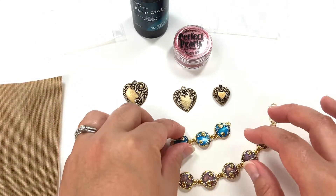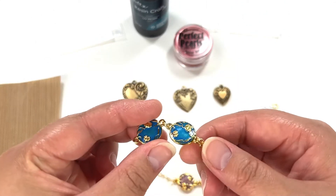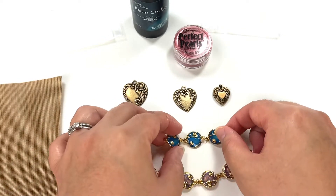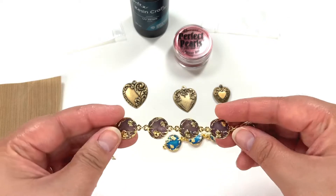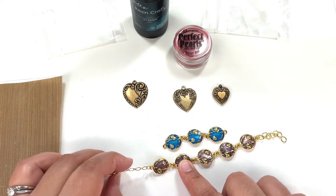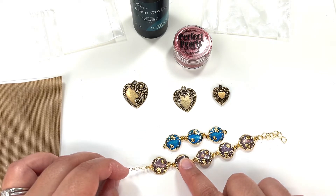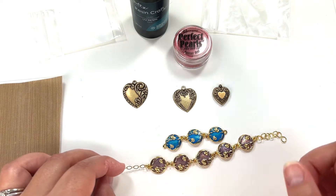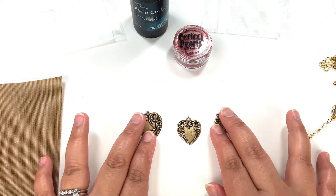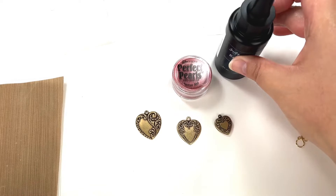Before we get started, I have a couple of examples here of little charms I filled in with UV resin and perfect pearls — a blue one and a purple one. I did this in a YouTube Short, and I'll put a link below so you can check that out. Now I'm going to show you how to fill in these little charms with UV resin and perfect pearls.